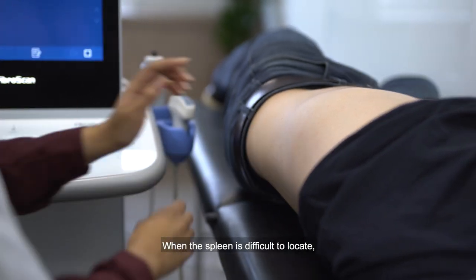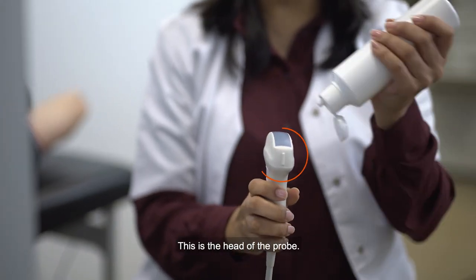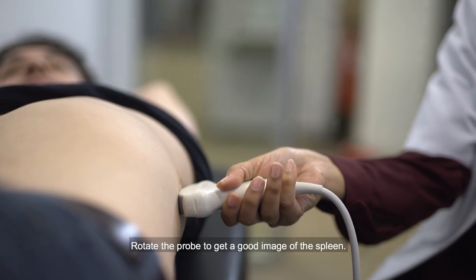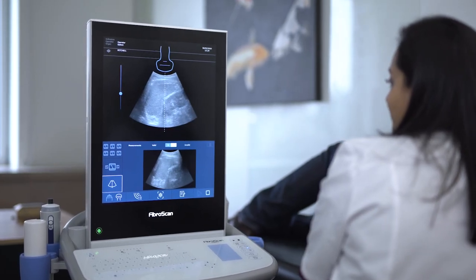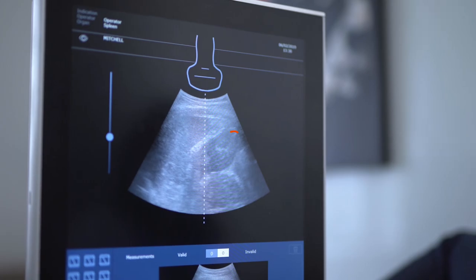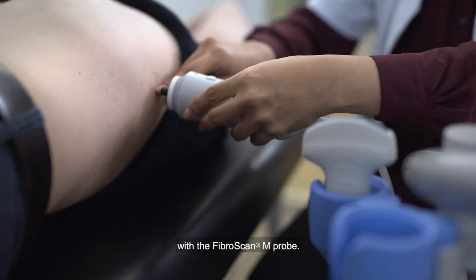When the spleen is difficult to locate, take the guidance probe and press the corresponding button. This is the head of the probe — it should point towards the patient's head. Place the probe on the patient's left abdominal side and rotate the probe to get a good image of the spleen. This is how the spleen should look; it is always anterior to the left kidney. Once the spleen is found, mark that point with a pen or with your finger and swap the probe with the FibroScan M probe.